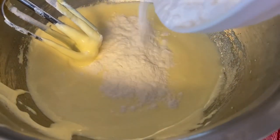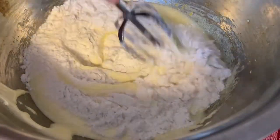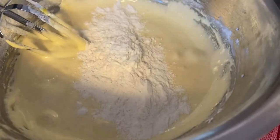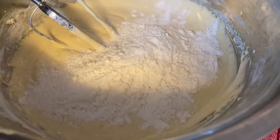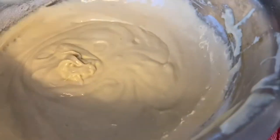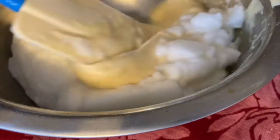Now that the dry ingredients are sifted, we're going to go back to the egg yolk mixture and add our dry ingredients and the milk and vanilla in intervals — starting off with the dry ingredients, then liquid, dry, liquid, finishing off with dry — until you have a smooth batter. Once your batter is all smoothed out, we're going to fold in the egg whites we whipped earlier.